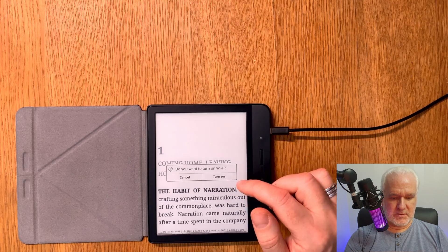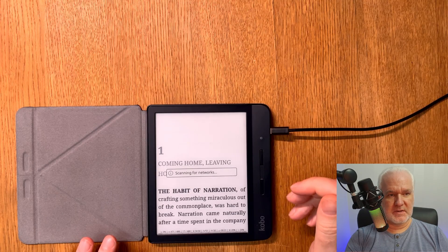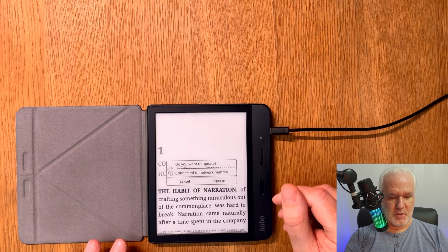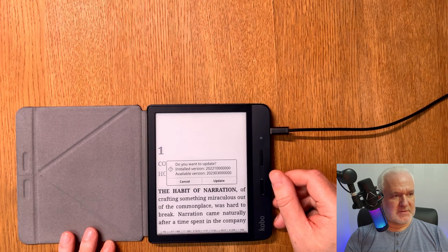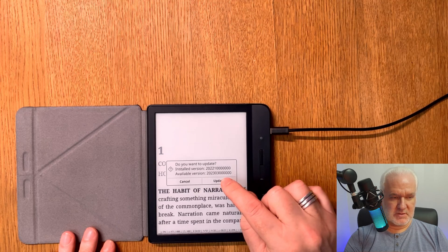To do that, of course, you need Wi-Fi, so turn that on. I have a setting in Coreader that turns Wi-Fi off when you don't need it. To update the Coreader software I need to have Wi-Fi, and as you can see here, it shows the currently installed version from 2022 and an available version for 2023 March.